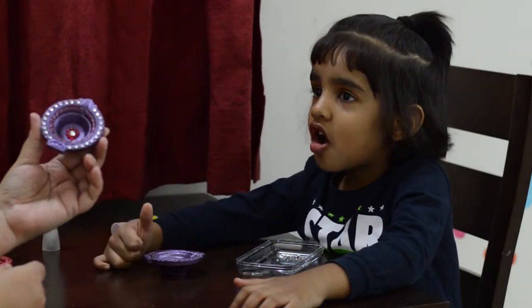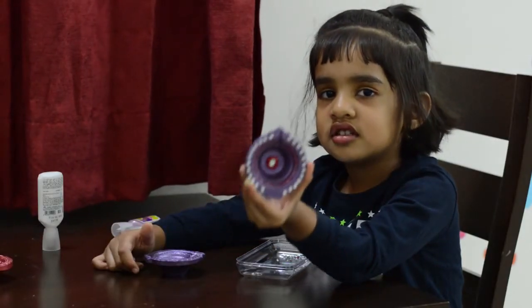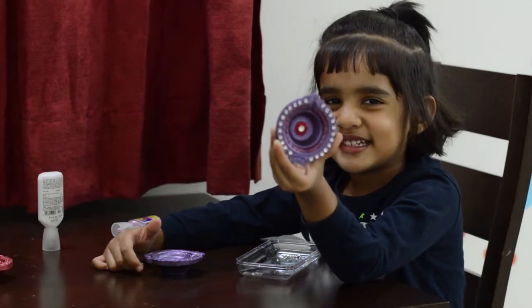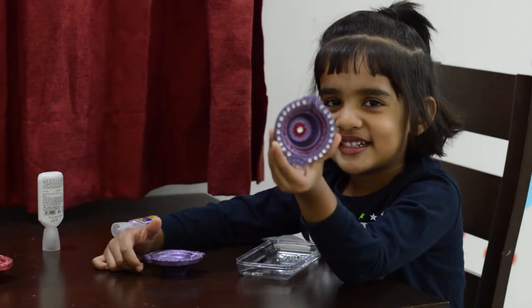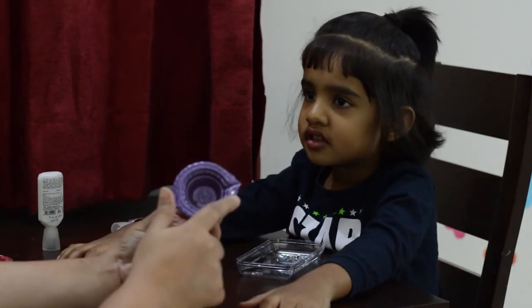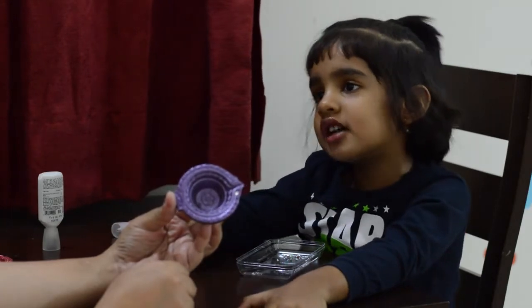So this is how we want our purple color diyas to look like. To start with, take the fabric glue or the decorative glue and put dots around the edge of the diyas, and then I will give it to Arna and she will put the kundan on it one by one.